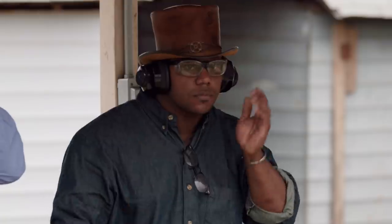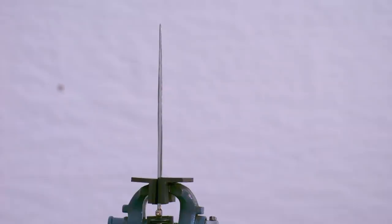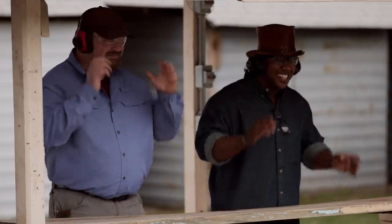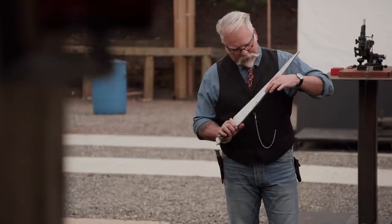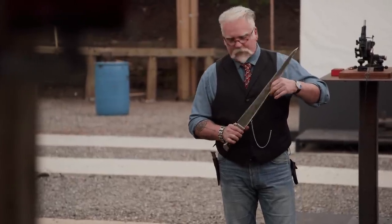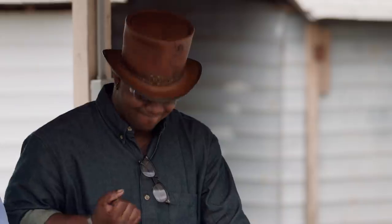All right, Ryan, you're up. Are you ready for this? Let's do it. Three, two, one, fire. Damn. All right, Ryan. I don't see any damage at all. That bullet painted your blade pretty good. Didn't touch the T-back on this side, kind of caught a little bit on that side. But all in all, there's zero edge damage there. Nicely done. Thank you, sir.